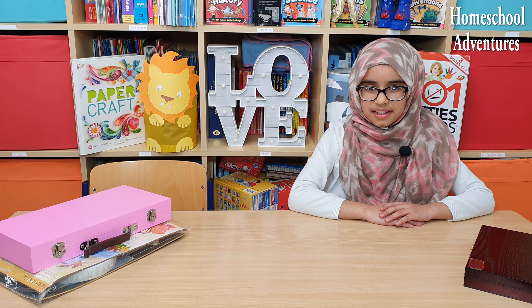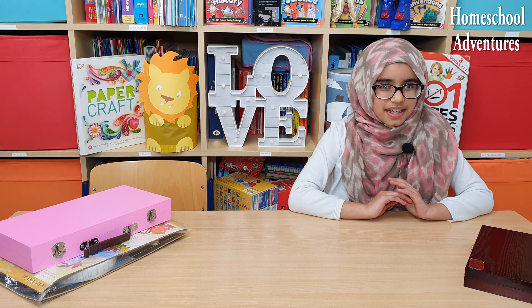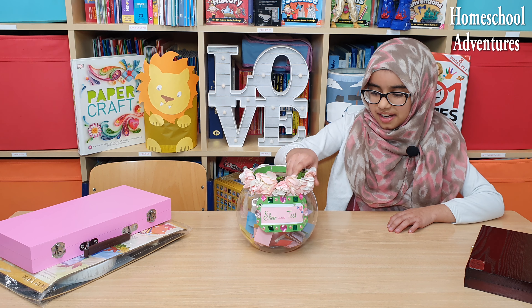And now it is time for Show and Tell! I am super excited — I love Show and Tell.